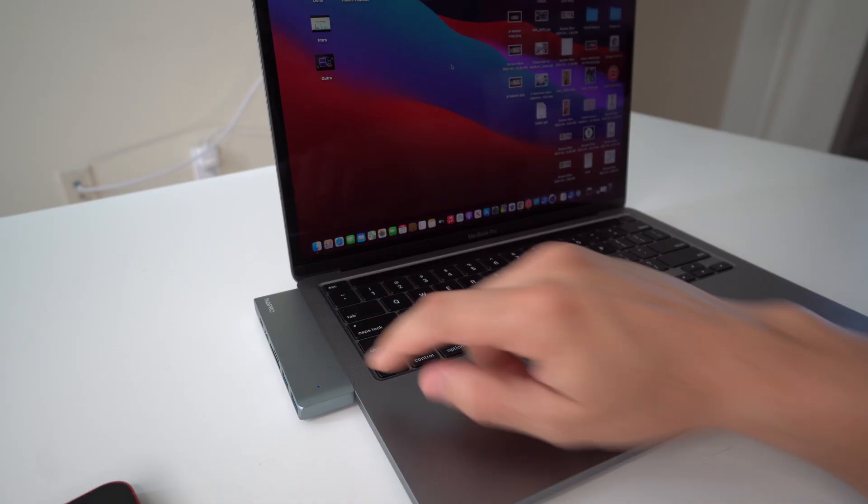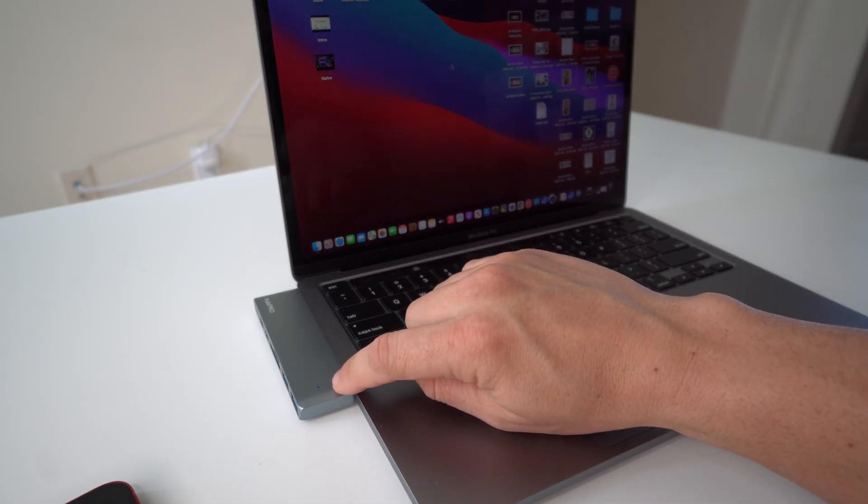After you connect it to your MacBook Pro, it's really simple to use. It has seven different ports so you can connect all of your devices to it, and it has a small indicator light which turns blue to let you know that it is functional and connected to your MacBook.